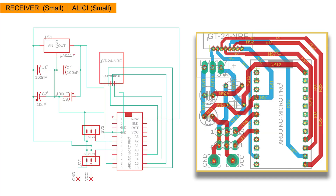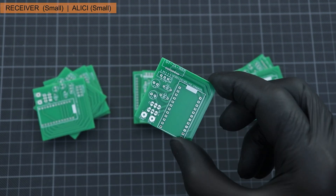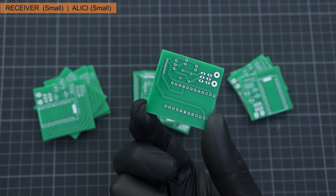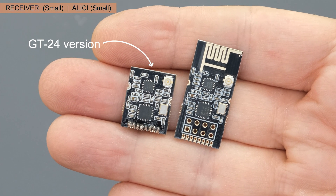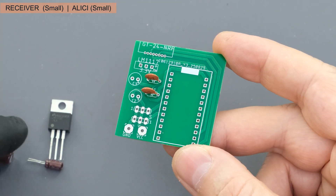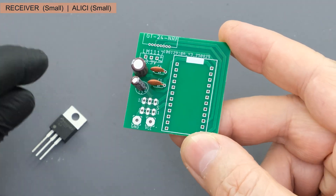I designed a second receiver option for the head track system. My goal was to create a smaller, more compact receiver. I preferred a top and bottom layer design to minimise the PCB size. For the optional receiver, I used the smallest version of the NRF24 modules. Both receivers are identical in terms of operational stability and range. Choose the version that best suits your needs and start building.